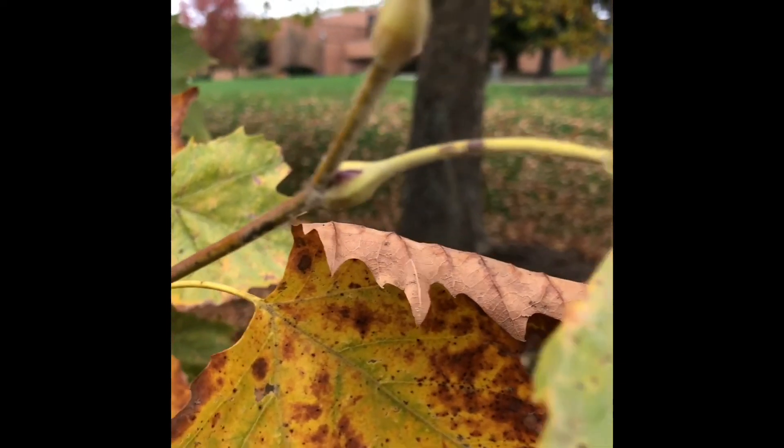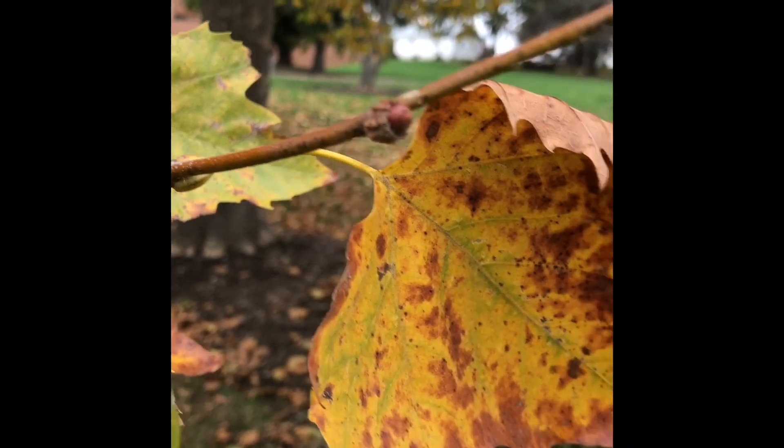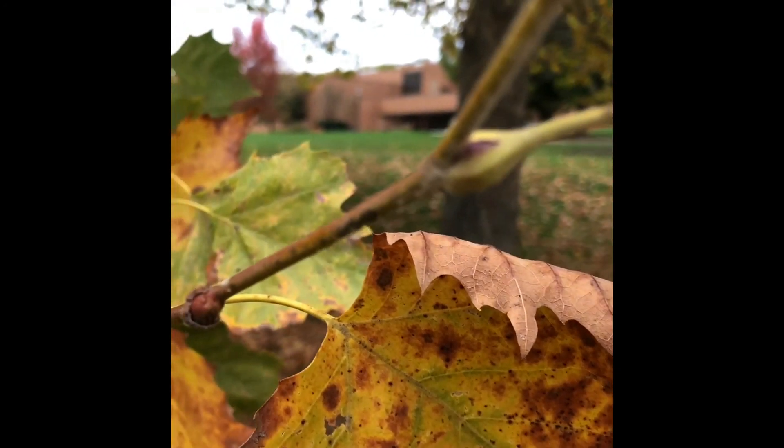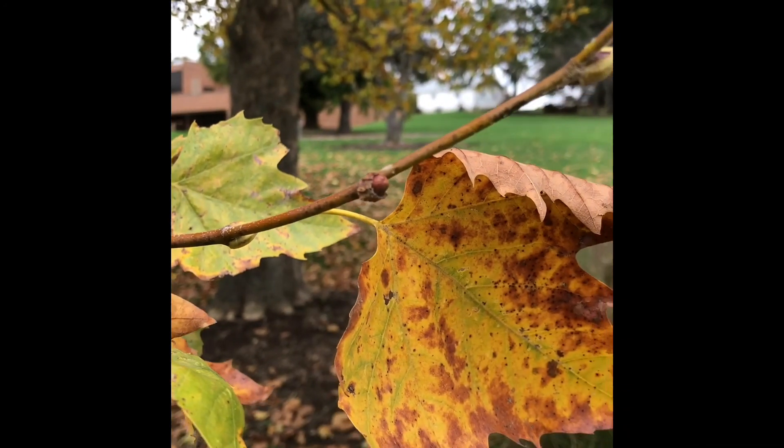The buds are buried by the petioles. Once you pull the leaves off, you'll expose the buds, and they are kind of a conical reddish-brown color.